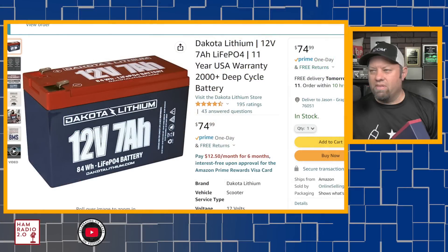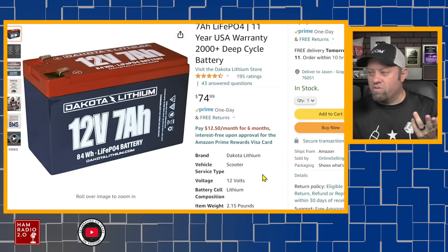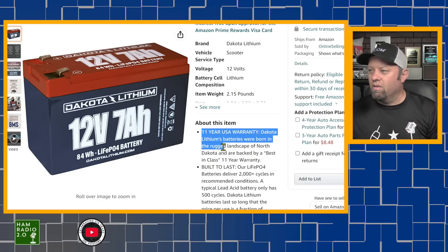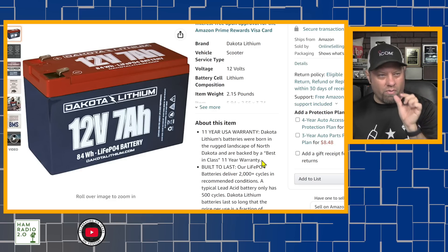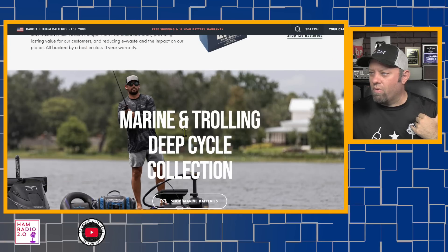These Dakota Lithium batteries — from what I can tell, it's kind of hard to determine exactly what's happening with these. Here's the Amazon page: about $75 at the time of this recording. I ordered this just a couple of days ago. 11-year — this is really cool — 11-year USA warranty. Dakota Lithium's batteries were born in the rugged landscape of North Dakota and are backed by their best-in-class 11-year warranty. So I did a little bit of research about these Dakota Lithium batteries. This is their website, dakotalithium.com.